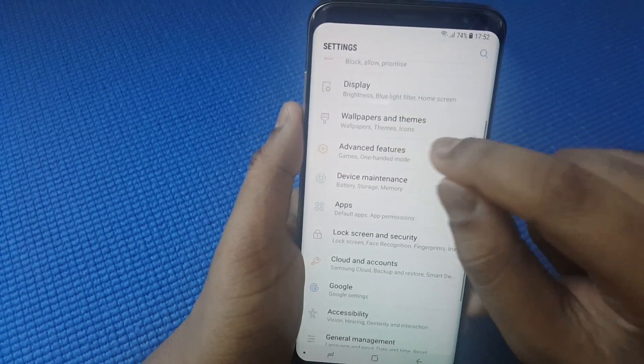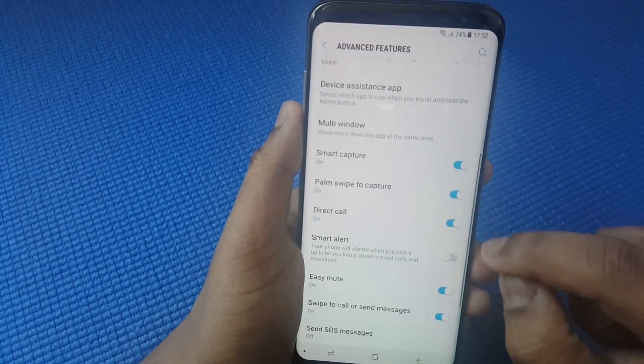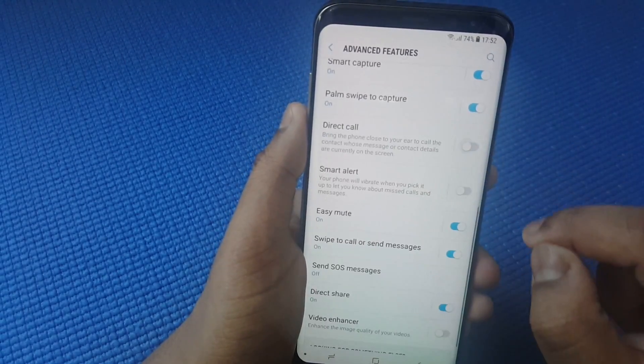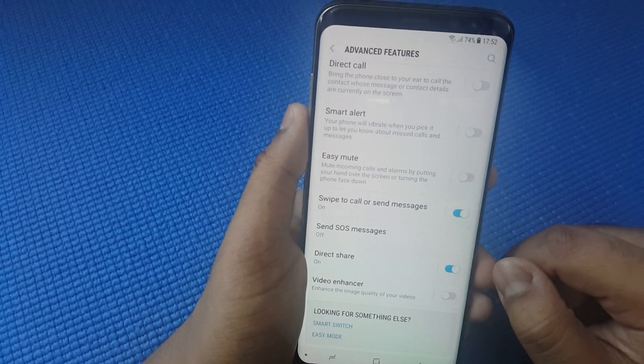In Advanced Features, make sure this option is toggled off. Scroll down — for Smart Capture, uncheck Direct Call, uncheck Easy Mute, and uncheck Swipe to Call or Send.